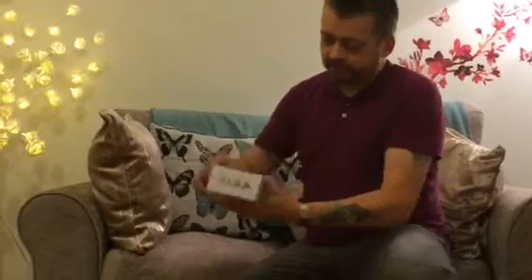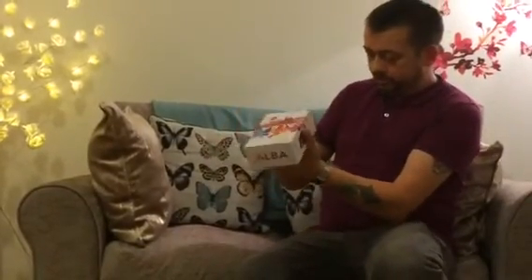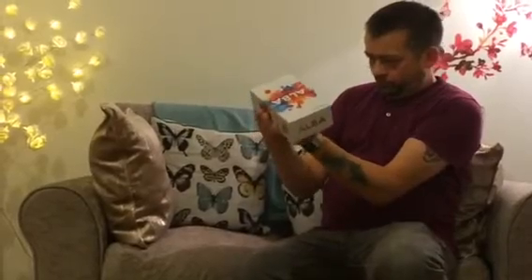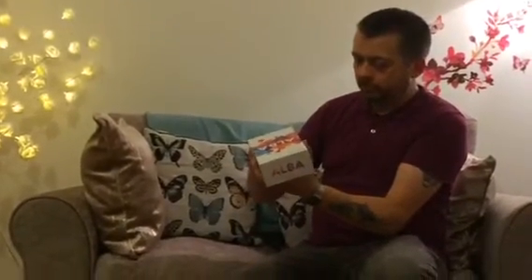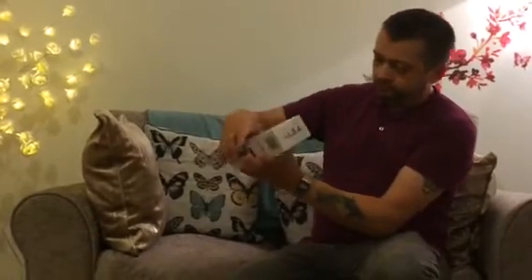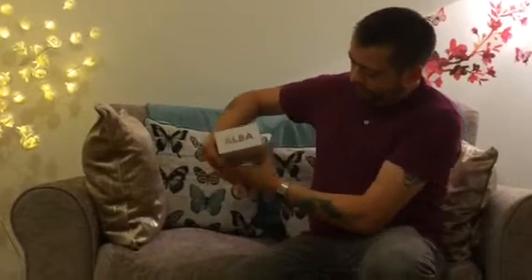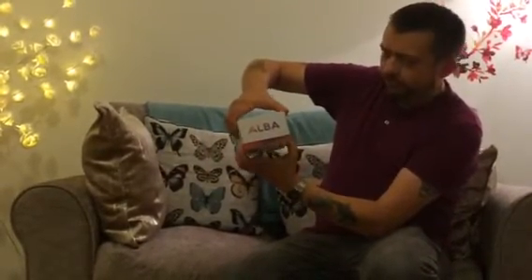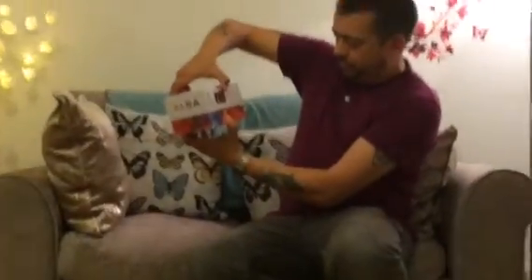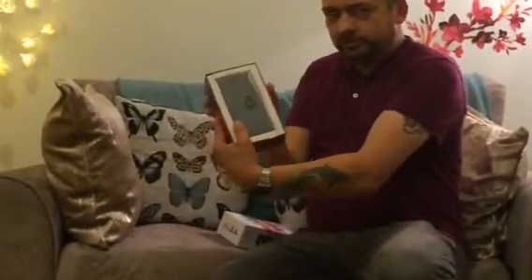So we're going to unbox this and have a quick look. I might do a review at another date — I'll see. If you want me to do a review, just leave comments below and I might do that. Let's get this box open. It's a bit stiff. Pretty colourful. There's the phone in the box.